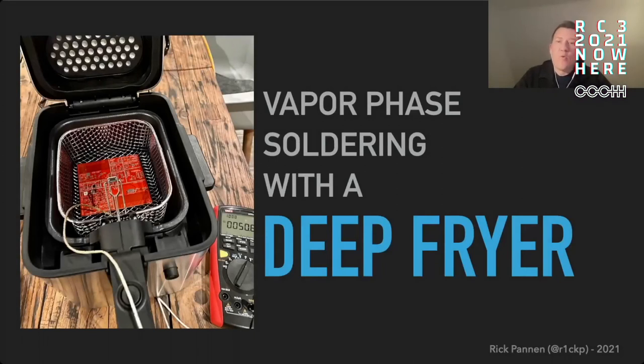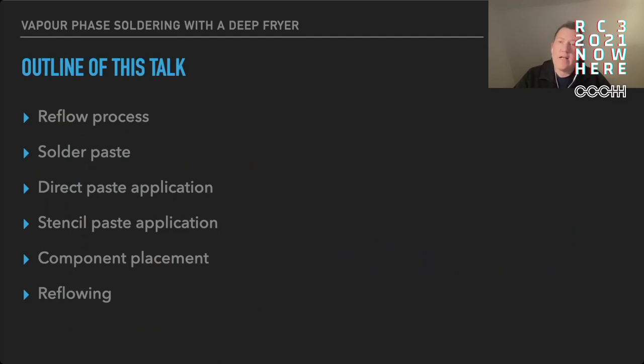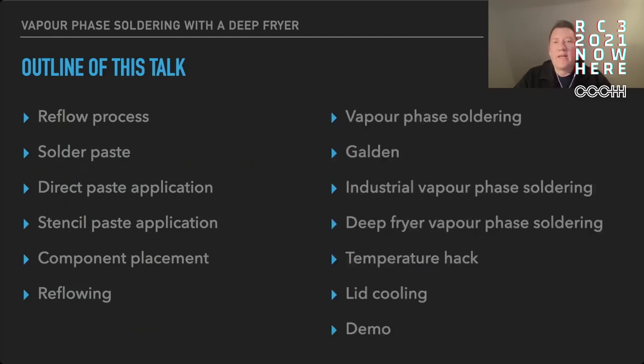Hi, welcome to my talk 'Vapor Phase Soldering with a Deep Fryer.' In this talk I'll first explain the reflow process in detail and then show you how vapor phase soldering works and how to do it with a cheap deep fryer.